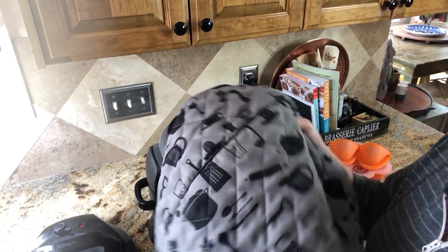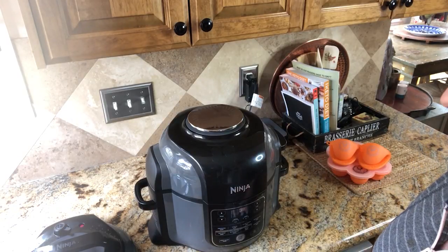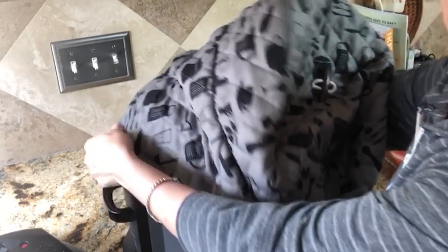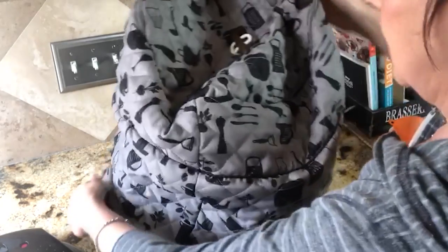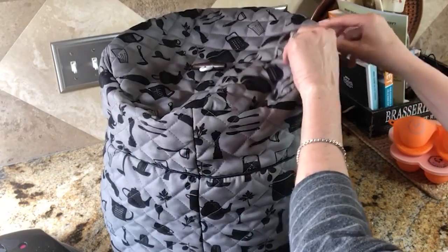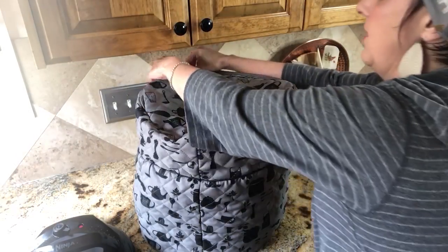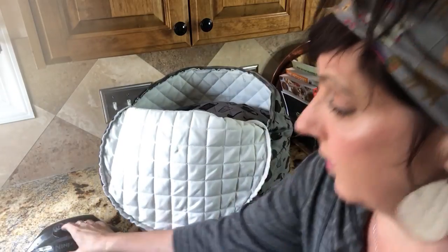These also make wonderful gifts for your mom, your aunt, your sister, and we're very happy with the design. I hope that you enjoy your Ninja Foodie as much as I do, and protecting it as well. This cover is universal — it does fit both the pots. I made it a little extra roomy so it would serve for both of them.